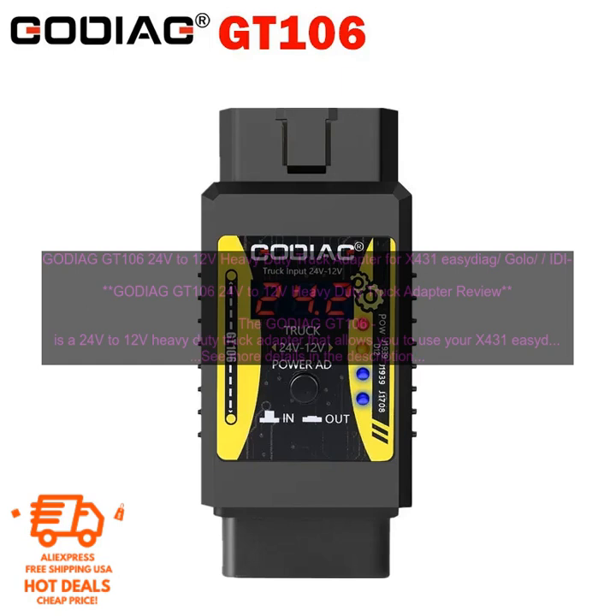The GODIAG GT106 can provide you with a number of benefits, including: the ability to diagnose and repair trucks with a 24V system; the ability to save time and money by diagnosing and repairing trucks more quickly; a durable construction that can withstand harsh truck environments; and a small, lightweight design that is easy to store and transport. The GODIAG GT106 is a valuable tool for truck diagnostics — easy to use, install, and maintain. If you are looking for a 24V to 12V heavy duty truck adapter, the GODIAG GT106 is a great option.